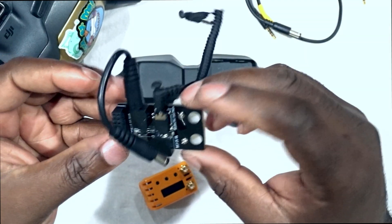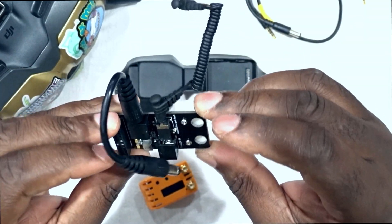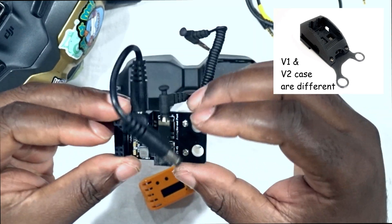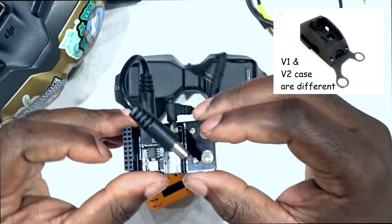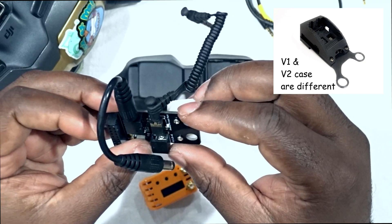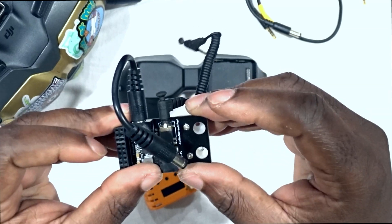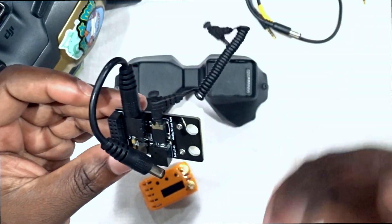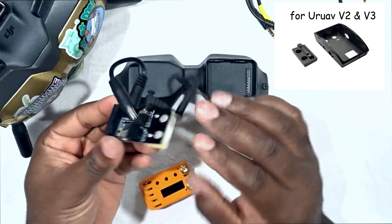My advice if you're getting one of these: make sure to get a case for it. There are a bunch of 3D printed cases on Thingiverse — you can grab one of those files if you have a 3D printer. If you don't have one, you can buy a printed case from one of the major retailers. They cost anywhere from $3 to $12 depending on where you get them.